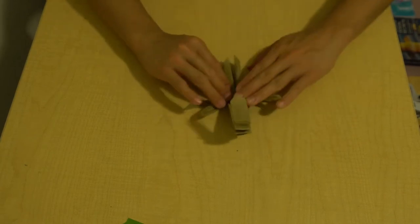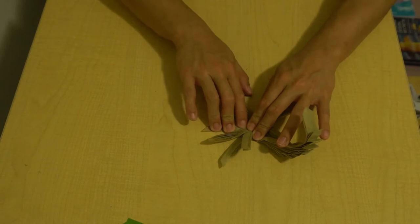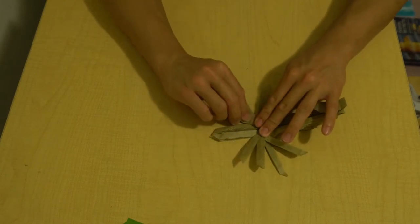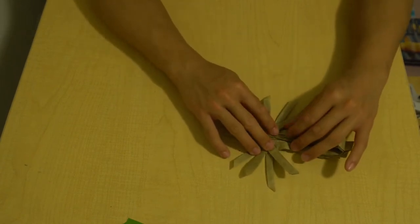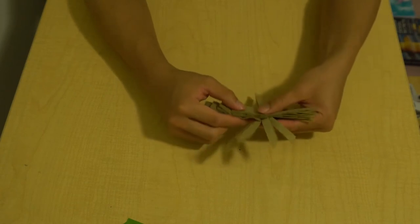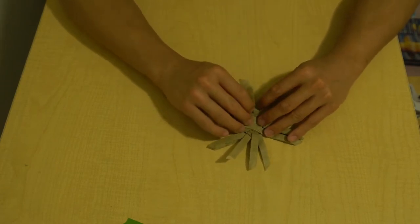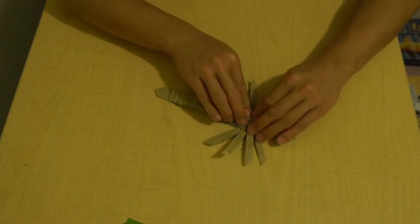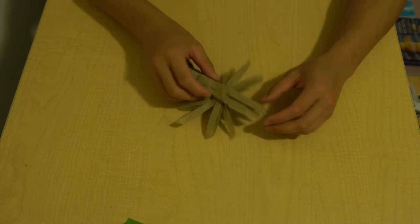We've got two pairs of legs left. I'm going to fold this one just a little bit more facing upwards - you can see I kind of have a fan going on with these legs. The place where I'm folding they all kind of overlap each other, so that section is actually going to be pretty thick and you can see it's starting to distort the paper layers right here.